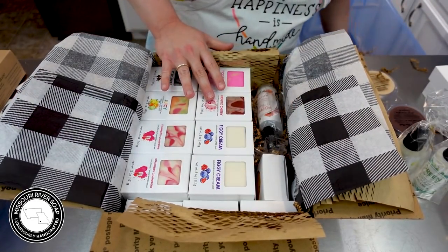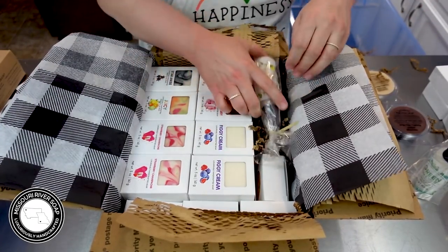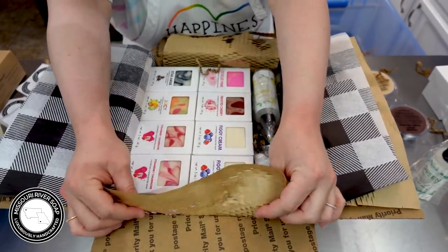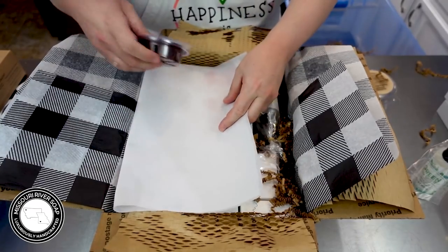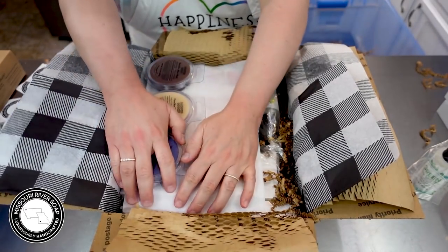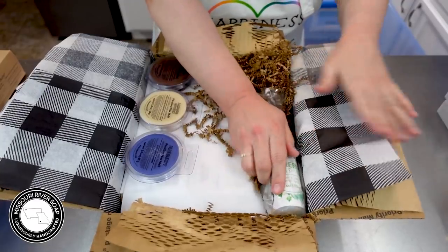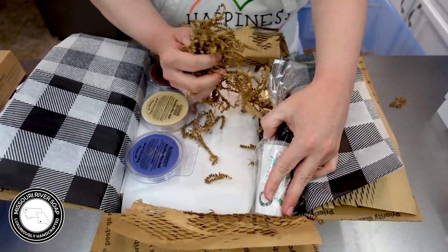We can definitely get a couple of the sprays in here. We had a poppies and peaches and then this is a lemon spray. Let's go ahead and put the paper back, and then we're going to put in a coffee shop, an almond cookie, and a blueberry wax melt. That will fit actually, so we will get all the sprays into this one.